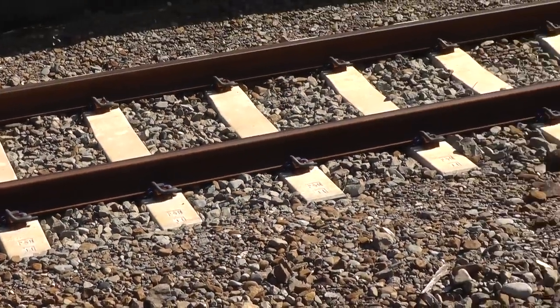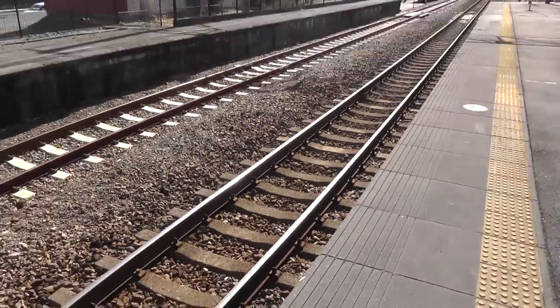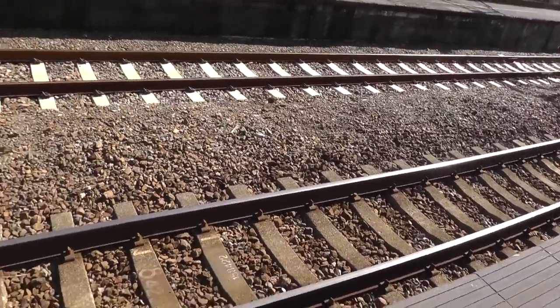I think this is newer over here. Certainly looks like newer ties, doesn't it? Yeah, there you go — two different types of pins on the rail fasteners.